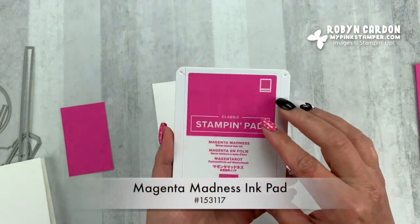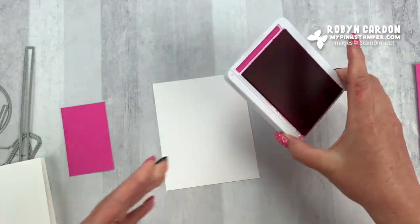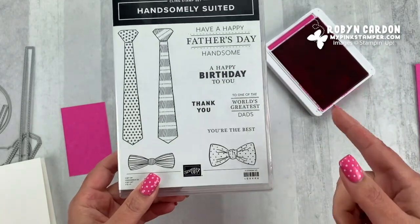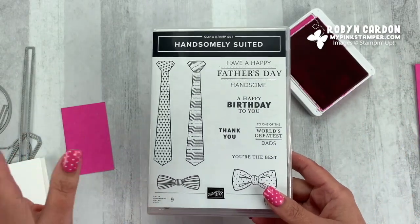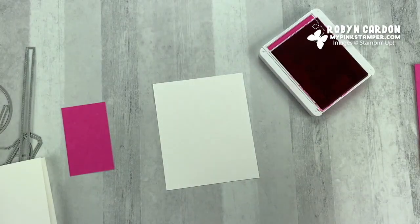I have the Magenta Madness ink pad. We'll open this up. Out of this stamp set, we're just going to use this bow. I'm going to be making a pink card to show you how versatile this stamp set is, but I'll also show you an alternate project that's more traditional for those that would like to see that as well.